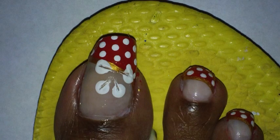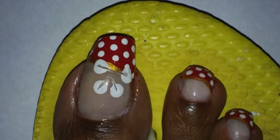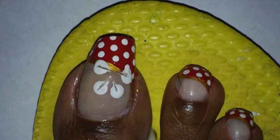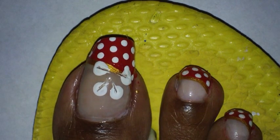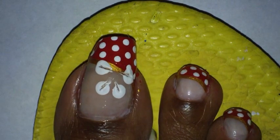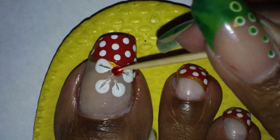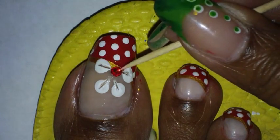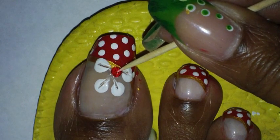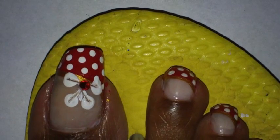Next I'm going to add some clear nail polish and place a 12 SS Swarovski Crystal Red in the center. Then I'm going to add my top coat on.